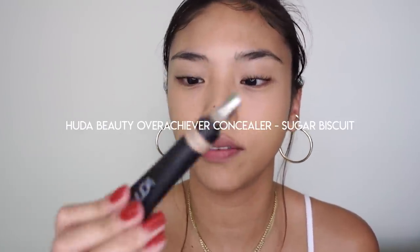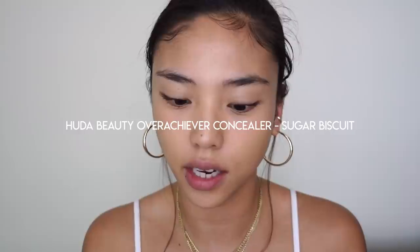Next, I feel like under eye highlight was definitely a thing in the 90s, so I'm using the Huda Beauty Overachiever Concealer in Sugar Biscuit. Just taking a bit on the back of my hand and I'm going to highlight under the eyes.